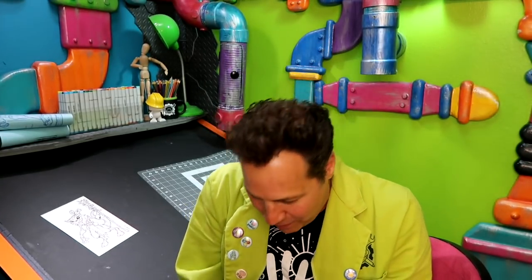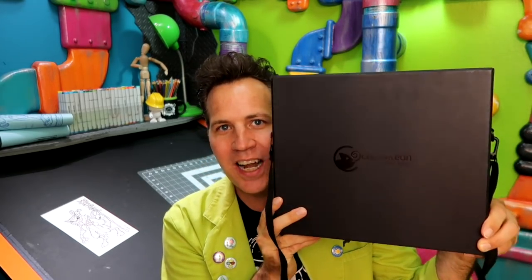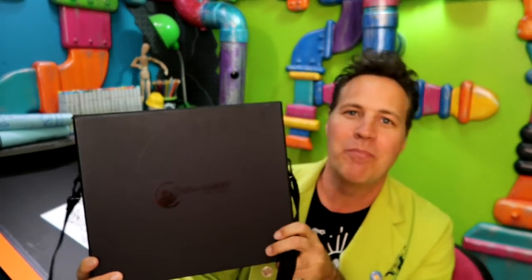This is something my eyes have been on for a while. I've been really wanting to get a set of these, and I have right now with me the 52 Deluxe Full Set of Chameleon markers that I want to unbox.